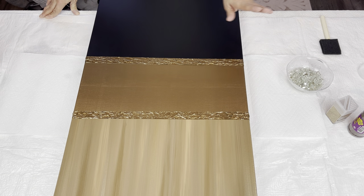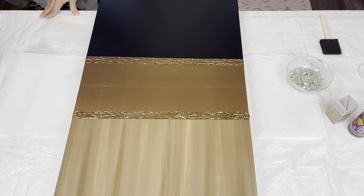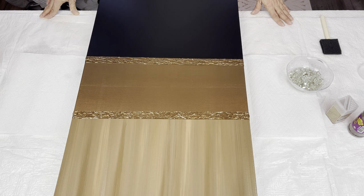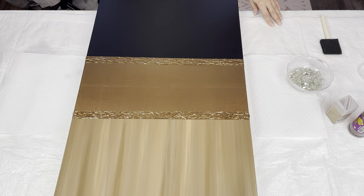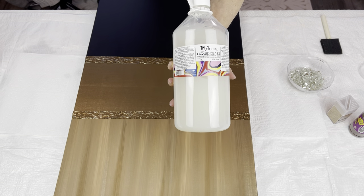The gel is all dry on my canvas and I am loving these two bands. It just brings this piece to the next level and it is gorgeous just the way it is — with the exception of the paint job down the center, because I knew I was going to be covering it with crushed glass and glitter. So now it's time to put on my bling and I'm going to be using my Triart Liquid Glass.